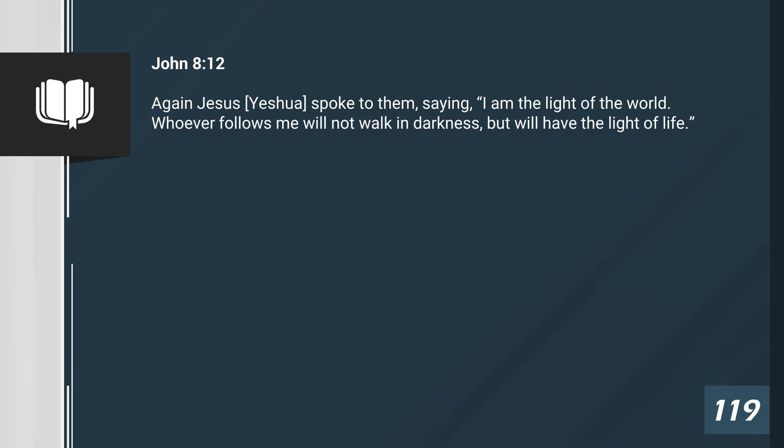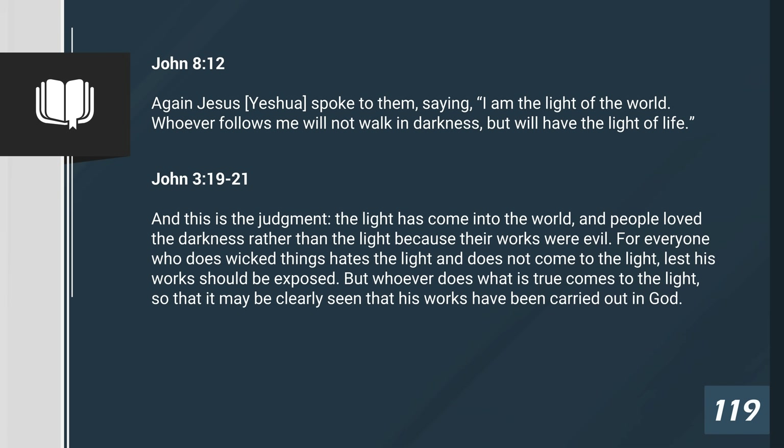John 8, verse 12: Again, Yeshua spoke to them, saying, I am the light of the world. Whoever follows me will not walk in darkness, but will have the light of life. John 3, verses 19 through 21: And this is the judgment. The light has come into the world. And people loved the darkness rather than the light, because their works were evil. For everyone who does wicked things hates the light and does not come to the light, lest his works should be exposed. But whoever does what is true comes to the light, so that it may be clearly seen that his works have been carried out in God.